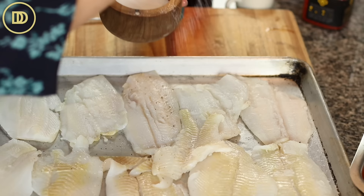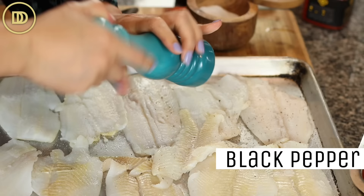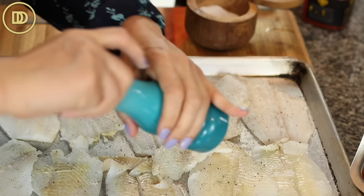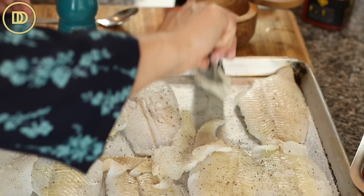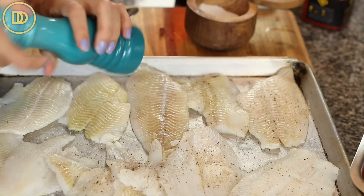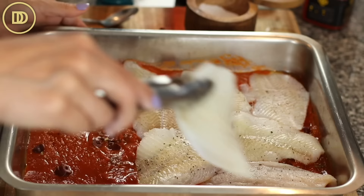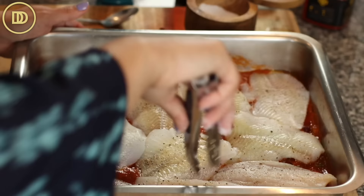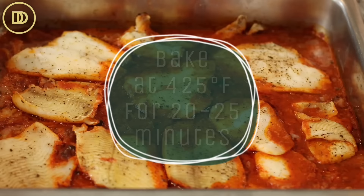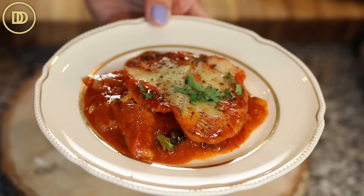I'm just going to season both sides with a little bit of salt and some black pepper. You can use codfish, sole fillets, or even salmon. But the flounder fillets are nice and mild, tender, and bake very quickly. Go ahead and transfer the fillets right on top of the sauce. These are going to bake at 425 degrees for 20 to 25 minutes. Once the fish comes out of the oven, chop up some parsley and sprinkle it on top. You could serve this over pasta, rice, toasted bread, cauliflower rice, or a nice salad.